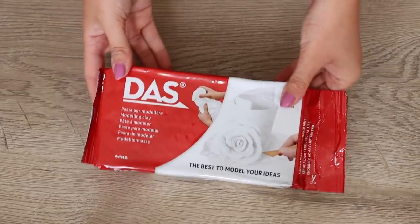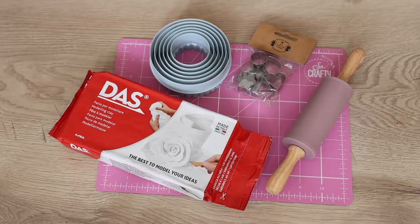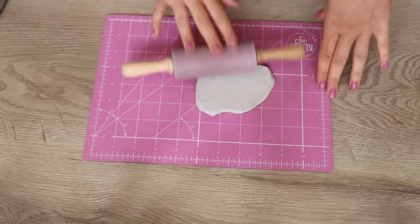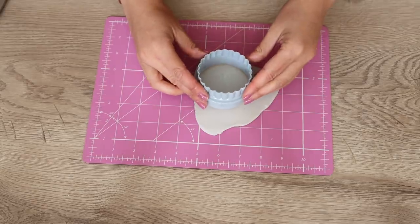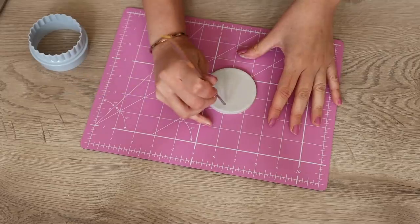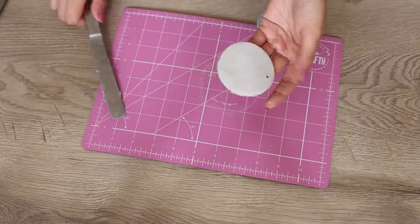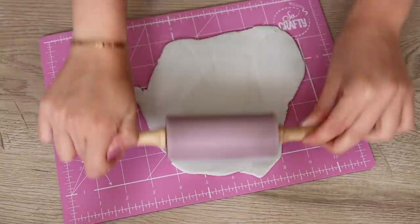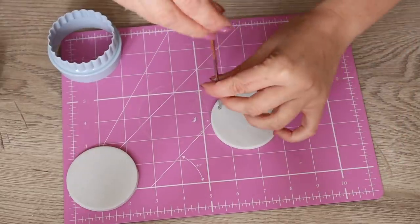Now we're going to do some clay DIYs. This is air dry clay, really easy to use. You'll need a mat to protect your surfaces. For the first project I'm making a wall hanging. Just roll your clay nice and flat, about three or four millimeters — I'm checking with a ruler all the way around. I'm using circle cutters to cut lots of circles and putting one hole in the top. Peel it off with a knife, try not to disfigure it, then lay it to dry on parchment paper.